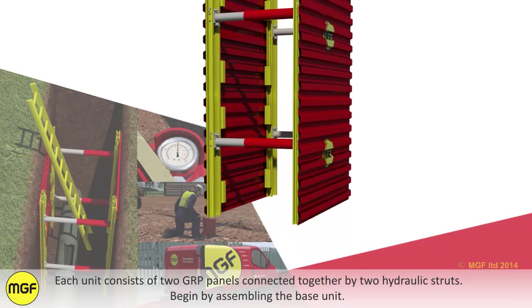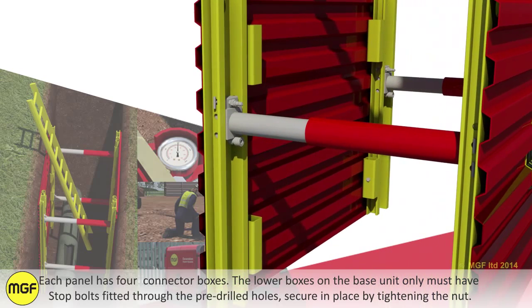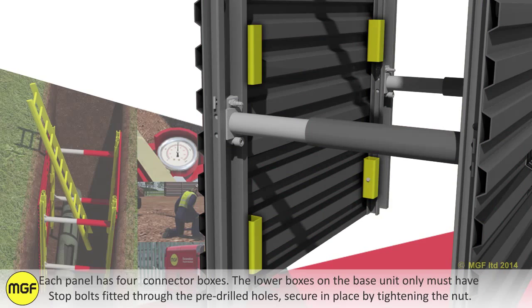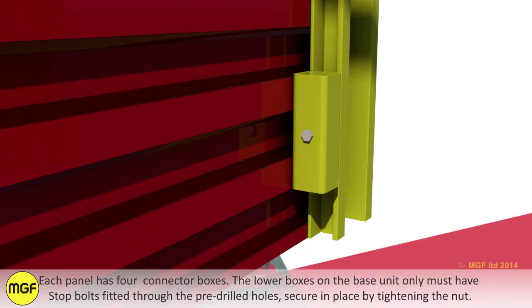Begin by assembling the base unit. Each panel has four connector boxes. The lower boxes on the base unit only must have stop bolts fitted through the pre-drilled holes, secured in place by tightening the nut.